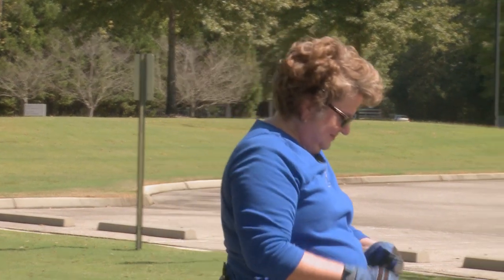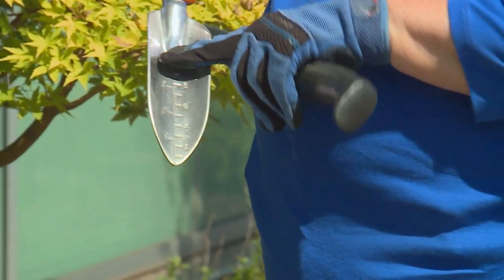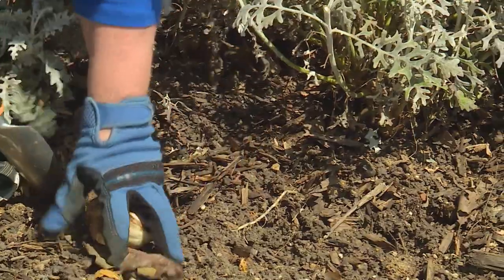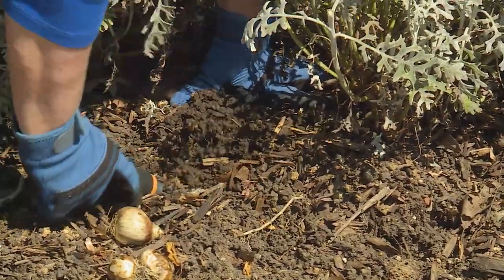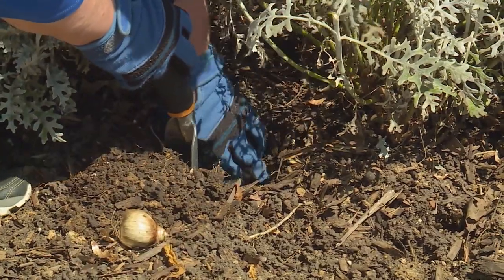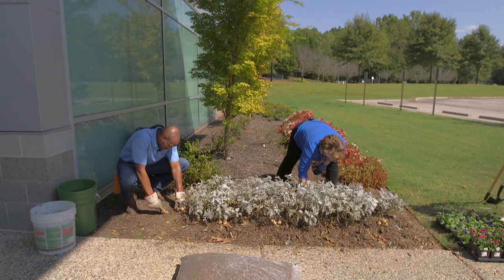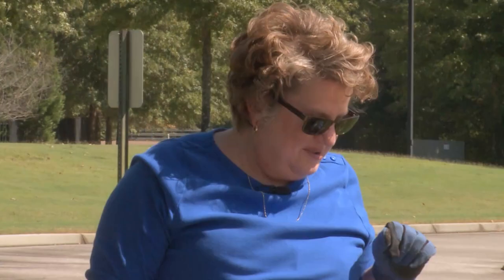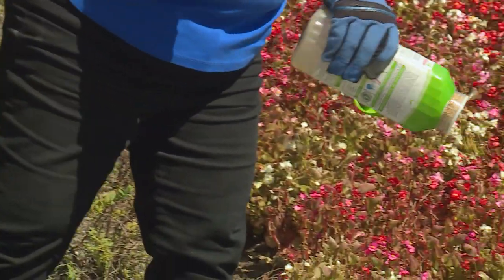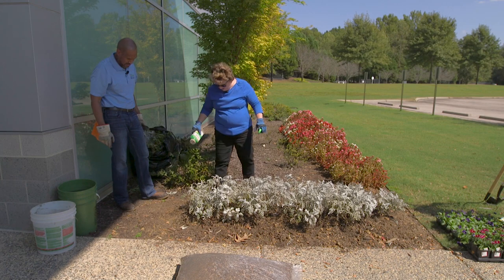Now it's time to plant them. Our trowels have measurements on them, so if we can get them to four inches deep, that's really all we need. I want to keep them in a tight cluster of three so they'll make some kind of impact, so it's easier to dig a bigger hole large enough to set all three in together, then cover them up. There are a couple of earthworms in there — that's good. Now we're going to put down fertilizer, which will help the bulbs and our new planting. This is a complete fertilizer and, more importantly, it's a slow release. I'm going to fertilize the dusty miller also.